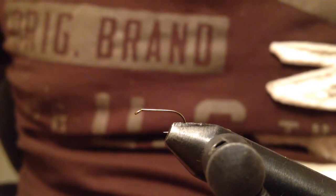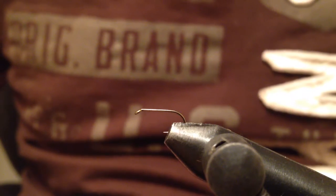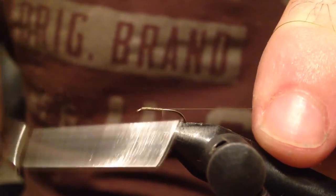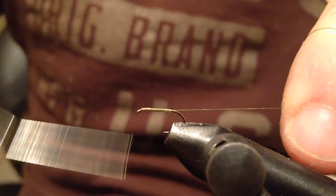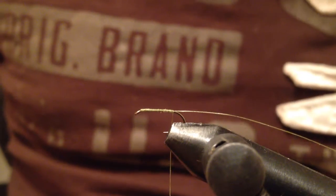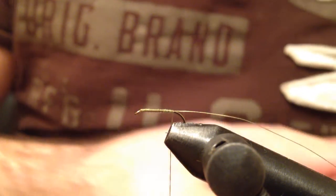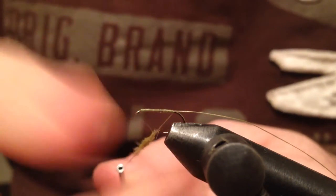I'd like to tie for you an elk hair caddis. The hook I have on the vise is a size 16 dry fly hook, and the thread is olive uni thread. I'm going to stop at the bend of the hook and I will leave this tag for now, which I will use later for ribbing and securing the hackle. For the body I will use olive dubbing.